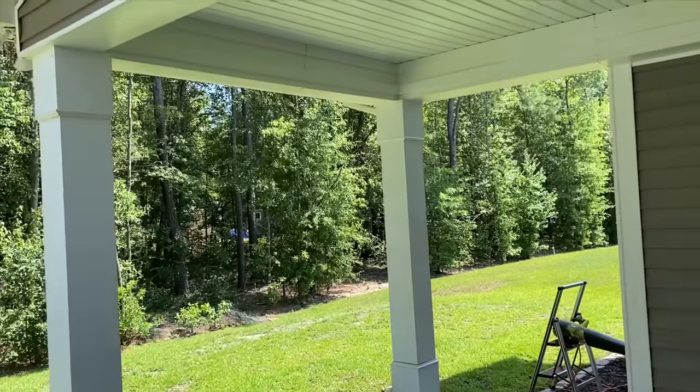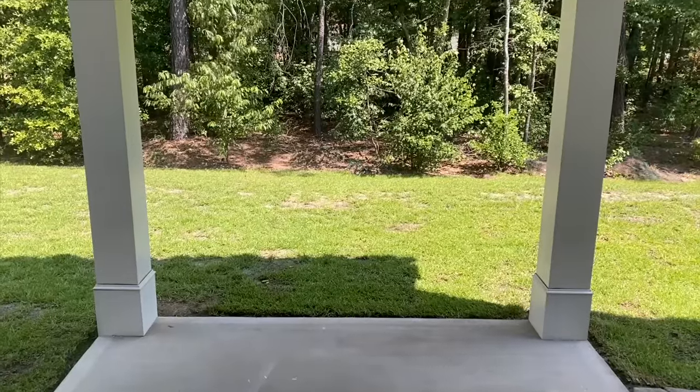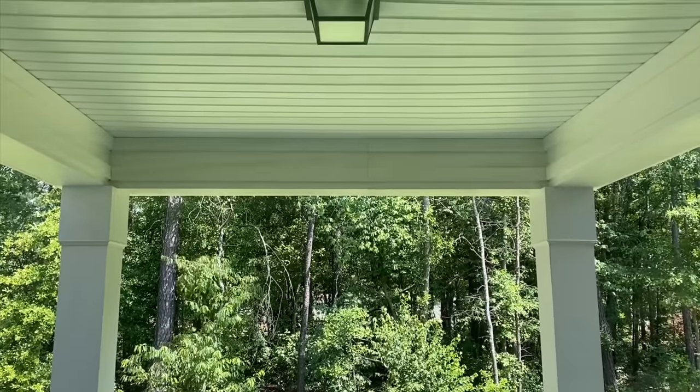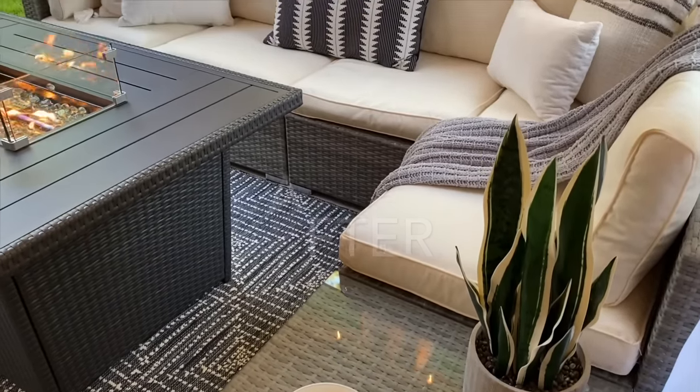Hi everyone, welcome back to my channel. I hope your day is off to a great start. Today's video is a continuation of my home makeover series, and on this episode I gave my backyard patio a complete makeover — an area I've wanted to make cozy and inviting for whenever we want to sit outside, enjoy the fresh air, and relax.